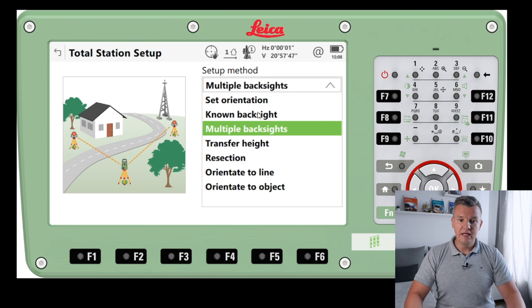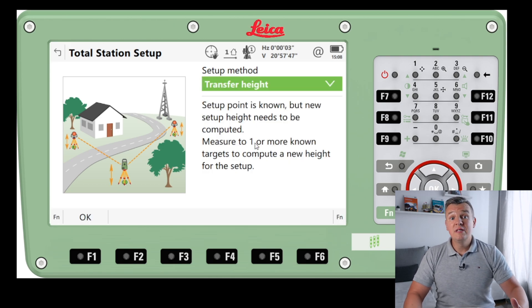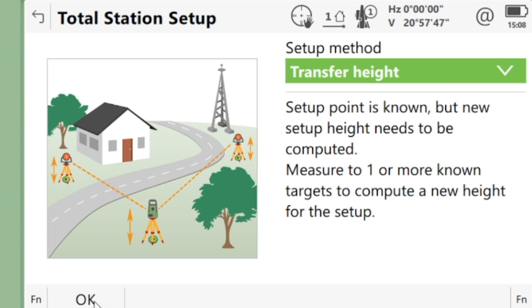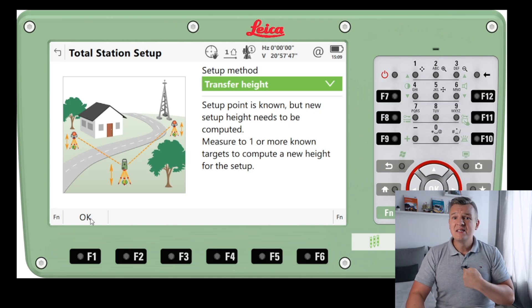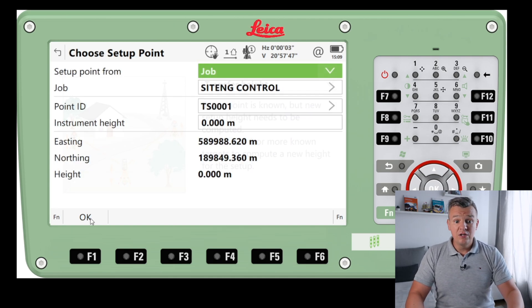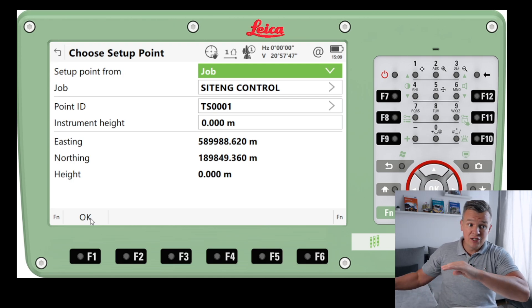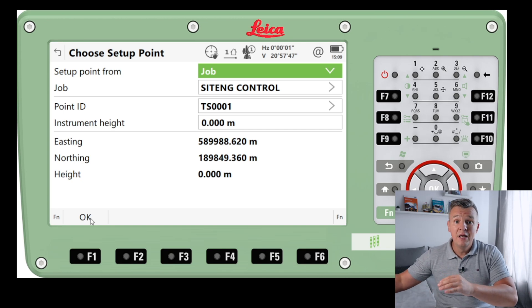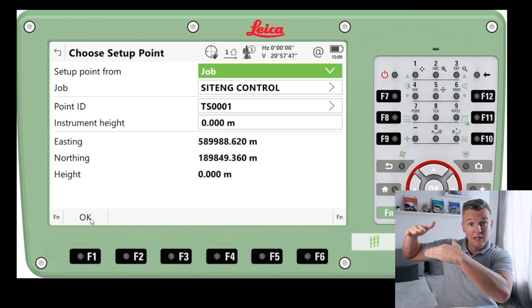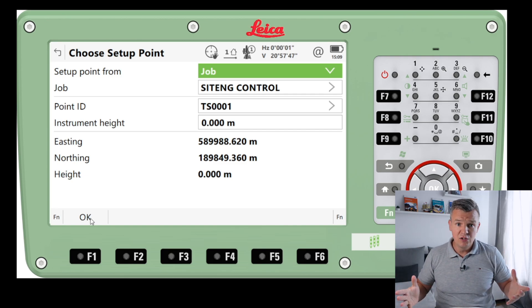Another option on the list is Transfer Height, where we can only set our height. Setup point is none, but new setup heights need to be computed. That means we can set up our instrument wherever we need without caring about the coordinates — only the height matters. I myself use a different approach: I keep as many datums as possible, set up my instrument wherever I like, shoot the datum, and take the height of it, knowing the difference between the total station and the datum and typing it in. You need to be very careful with this.